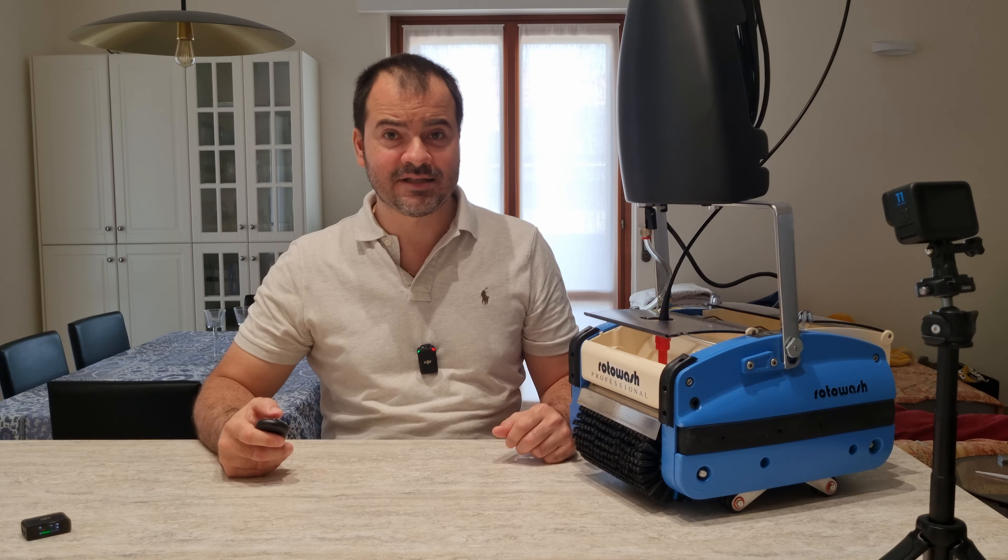The genius of the Roto-Wash lies in its incredible efficiency and simplicity. Its innovative roller system negates the need for a vacuum, enhancing the machine's reliability and longevity. Choose Roto-Wash and invest in a solution that's built to last.